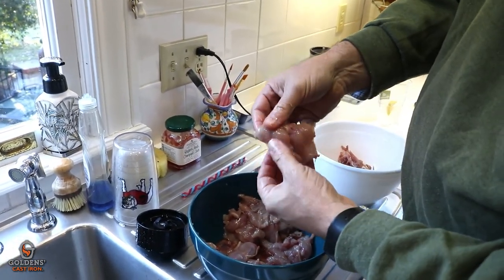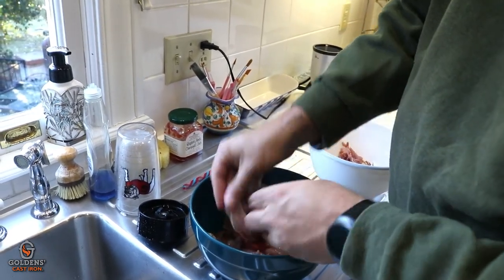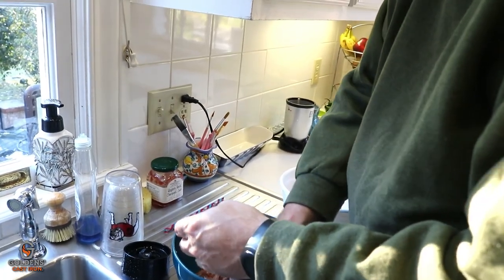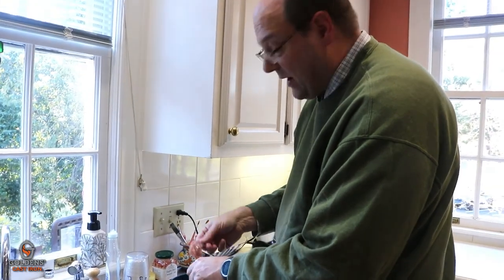So here are our nice little breast fillets. The legs cook so fast I'm actually going to leave these bone-in. I'm going to set these to the side for a minute and do the other prep for the wrap.